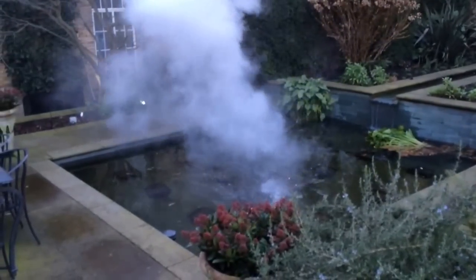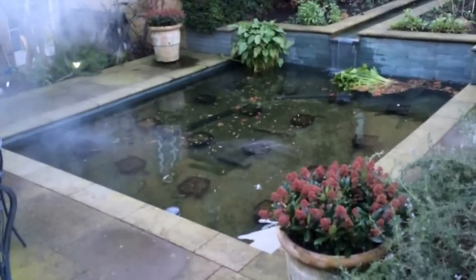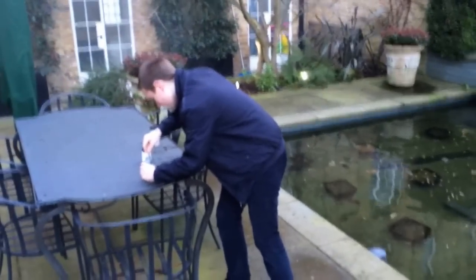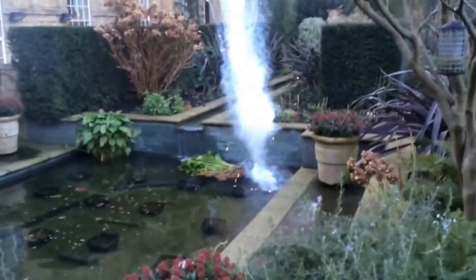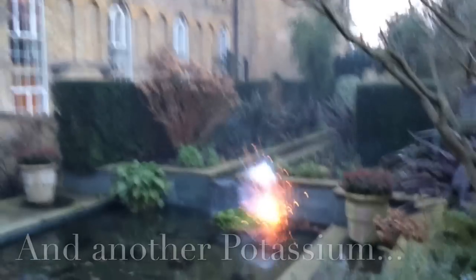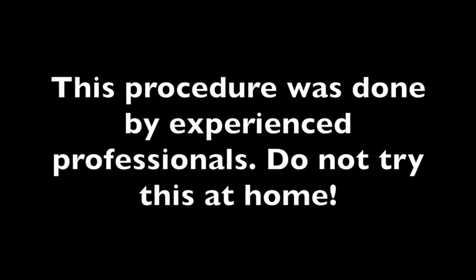We put in another piece of potassium. Yeah, let's just put it in. It's like fireworks. And I think that is enough — you only need a little bit of potassium.